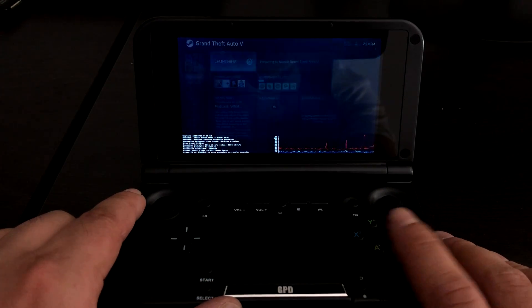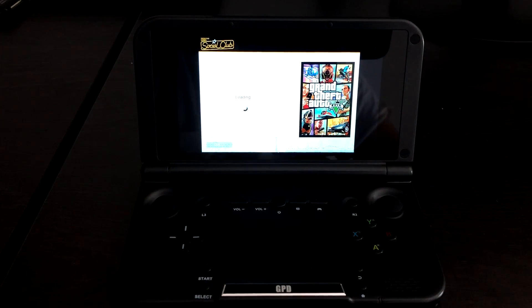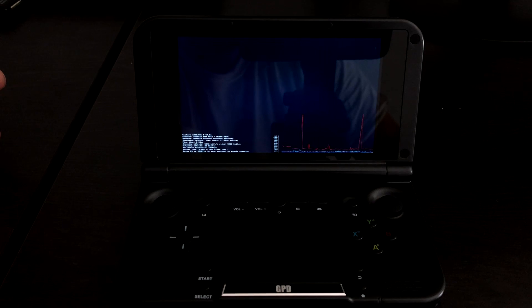I'm just going to start up GTA 5. You might notice a little graph and some numbers at the bottom — I've turned this on in the Steam Link app. It will not be on unless you turn it on or activate it. This is just giving me some numbers on network usage and my frame rate.